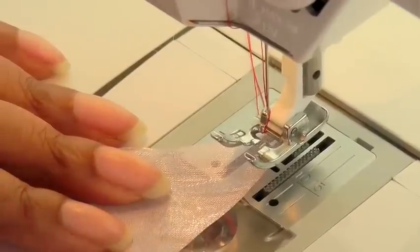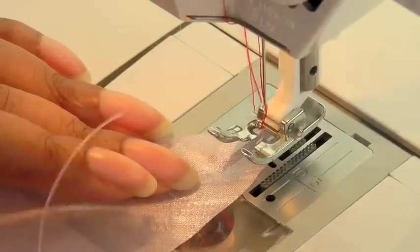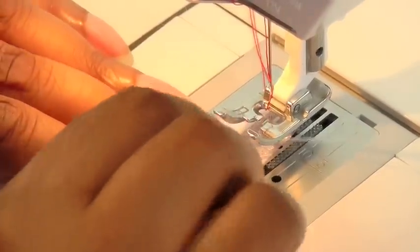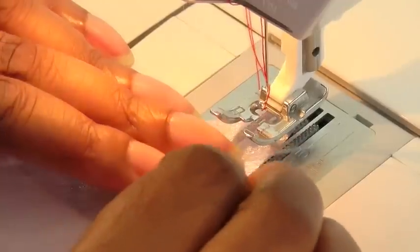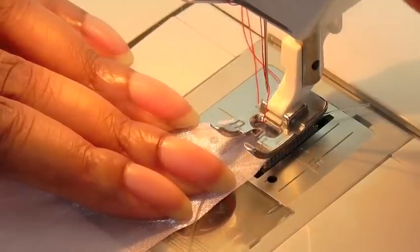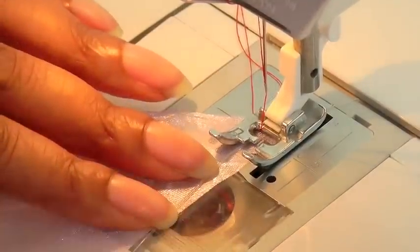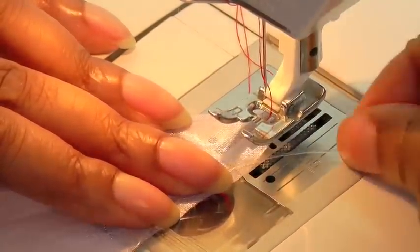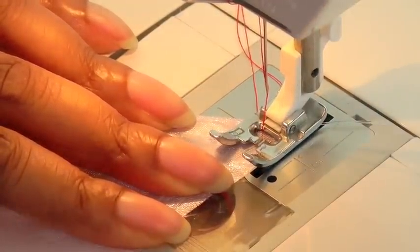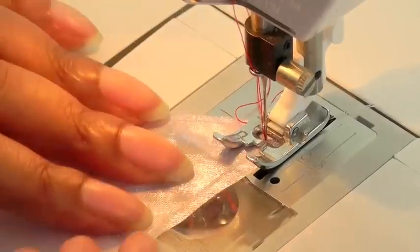I'm using contrasting thread so you can actually see the zigzag. Place your fabric under first, then get your fishing line and place it into position — let it stick out just a little bit beyond the fabric itself. This technique does take patience, as the fishing wire has got a mind of its own. Once you're happy with the positioning, make sure your machine is set to a zigzag stitch and then stitch away slowly.